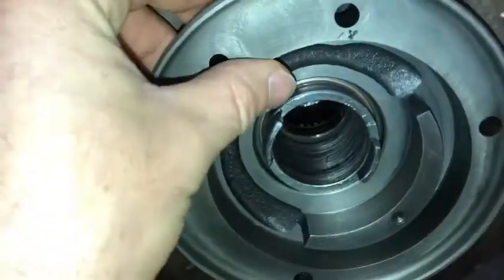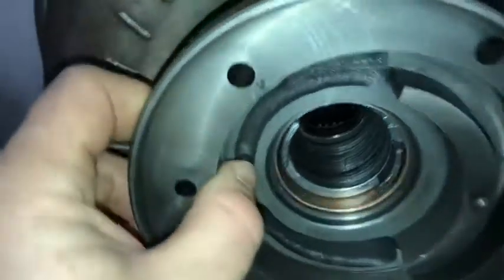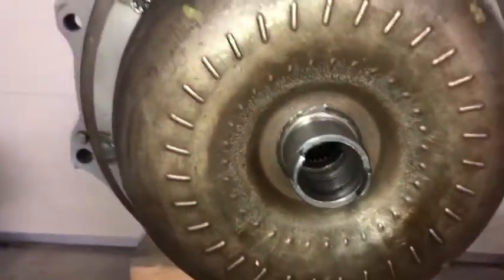Looks pretty smooth there — that looks great. Not too tight, not slopping around.